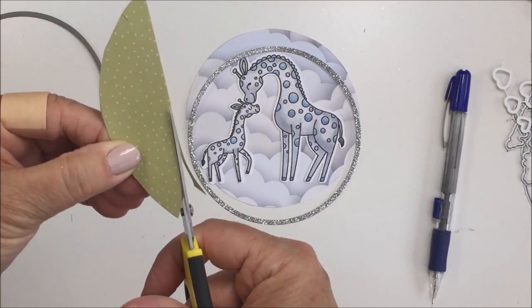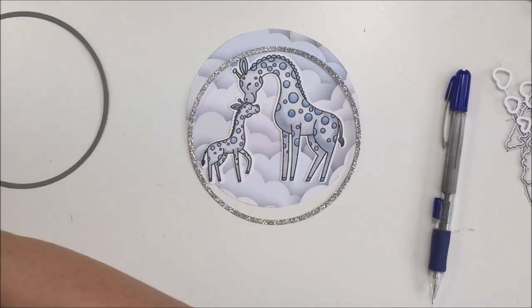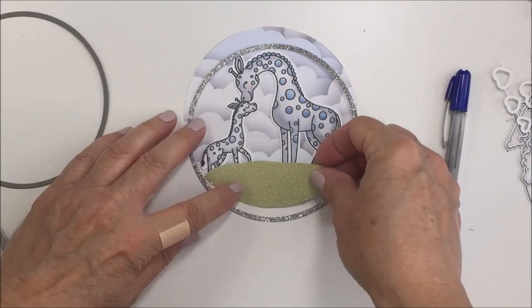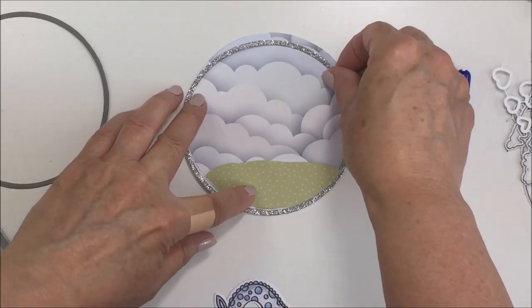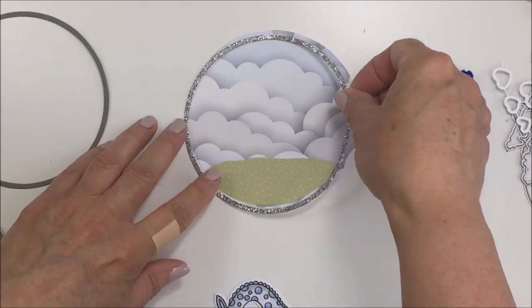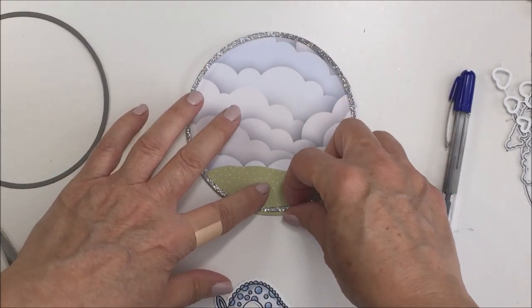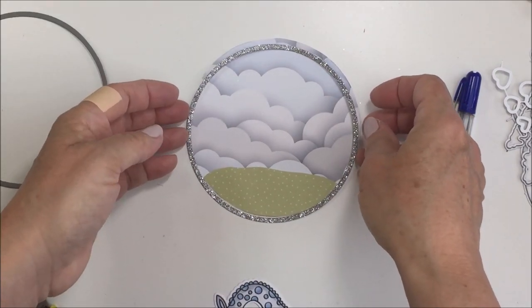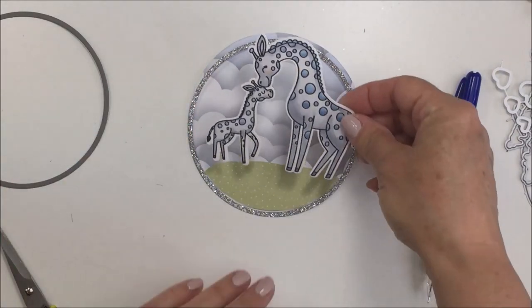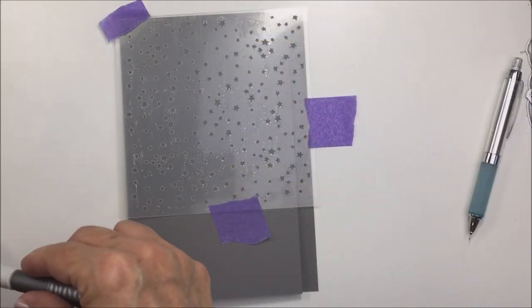This is very whimsical — not meant to be super realistic, just really fun and sweet. It definitely matches the theme of the card I was going for today. I get all the pieces placed, stuck down, and adhered, making sure everything looks the way I want it. Then I rough-place everything where I want it and get ready to work on the rest of the card.